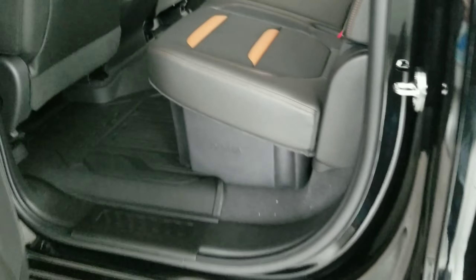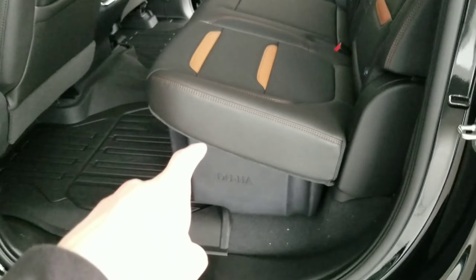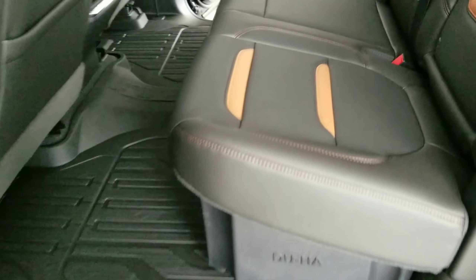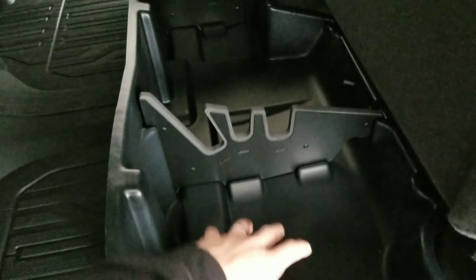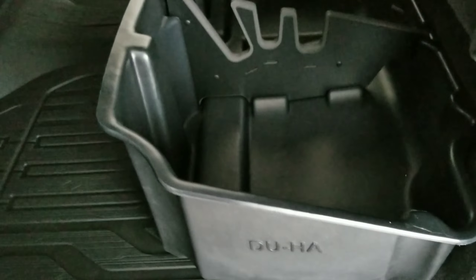So once everything is installed, this is how it will look. It sits flush there. You can get a lid for these now, that is an option. So this one does not have a lid, but you have the option to get a lid. So you'll have access to all of your storage right here. The walls are very tall, so you can put a lot of stuff in here. The factory ones are about right here, not very tall, so you can't put as much. This one has a lot more storage in it.